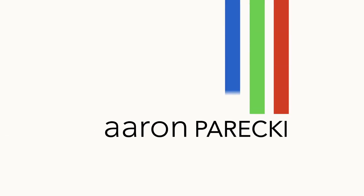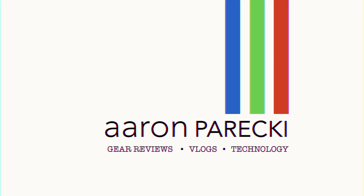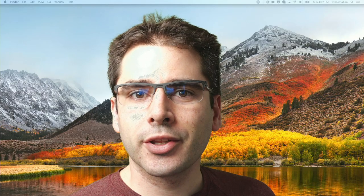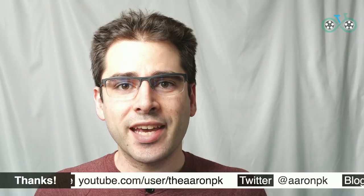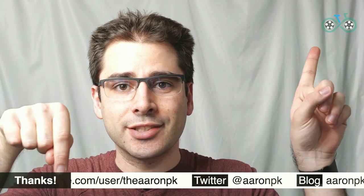Hi, I'm Aaron Parecki. In this video, we're going to look at some of the green screen options available in the Roland V02 HD Video Mixer. We're going to look at two different ways of doing green screen. First, we're going to look at how to superimpose yourself over a background image like this. And then we're going to look at how to overlay graphics like these over your video as well.